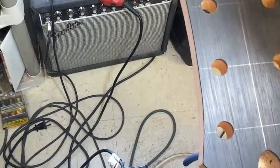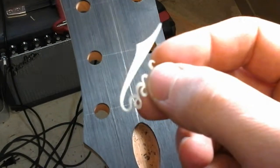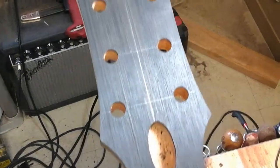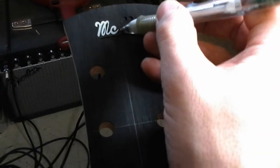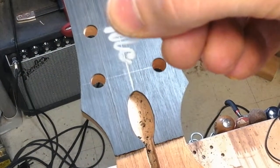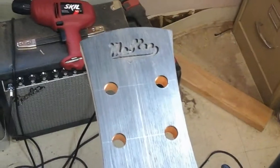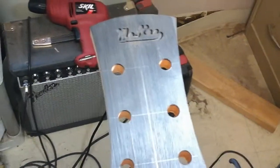You've got to be real careful taking these in and out, especially with a tight fit, so you don't break the pearl. You can see how thin some of that pearl is — this stuff's brittle, you've got to be really careful with it. That M is really, really thin. Next step I'll do is mix up some epoxy, smash the inlay in there, let it dry overnight, and sand it flush.